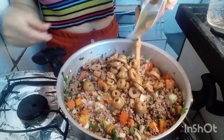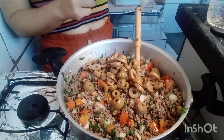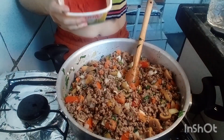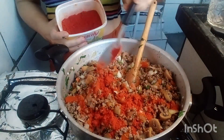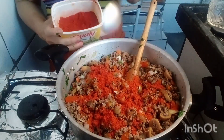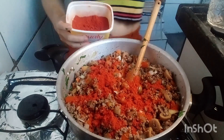Azeitona — 240 gramas de azeitona. Uma coisa que eu adoro botar na comida é colorau natural. Esse aqui é o natural mesmo. Eu adoro botar colorau na comida; eu não uso extrato porque faz muito mal à saúde — tem muito ingrediente no extrato que faz muito mal. Estou botando um pouquinho de colorau.